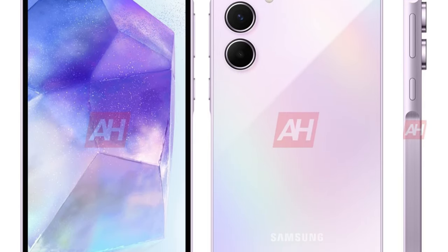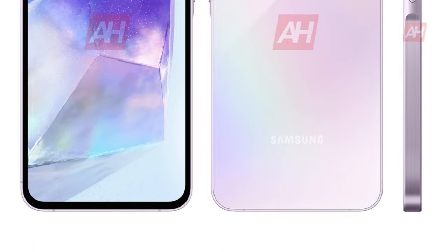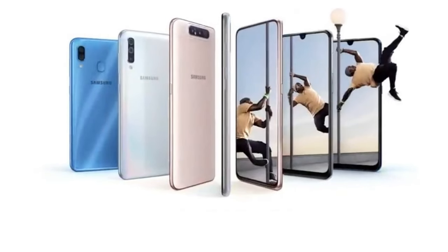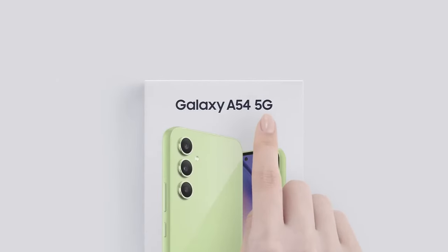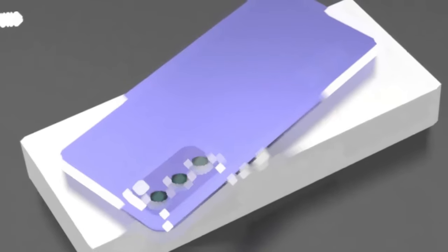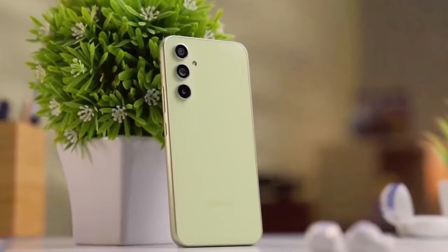The much-anticipated Galaxy A55 is on the horizon, and we've got all the details you need. Samsung's Galaxy A50 series has been a standout in the smartphone market, particularly for its impressive features at an attractive price point. Following the success of the Galaxy A54, Samsung is gearing up for the release of its successor, the Galaxy A55. Let's delve into everything we currently know about this eagerly awaited device.